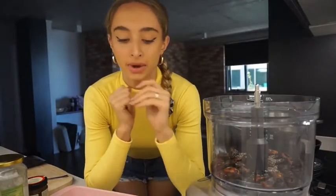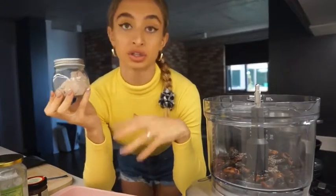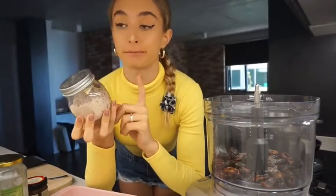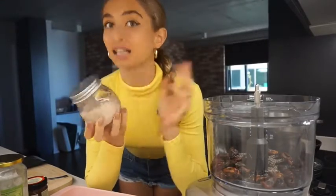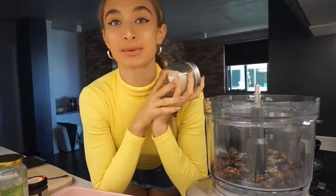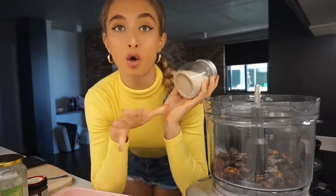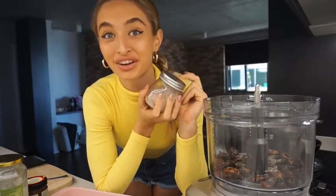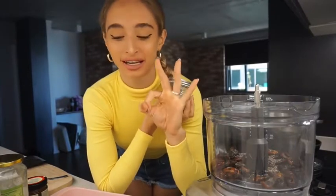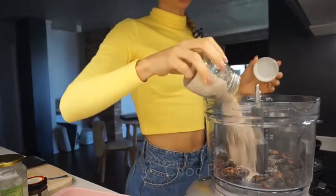Next I'm going to add my WPI protein. I get this from ASN — I'll leave a discount code in the description. I've been having this one from ASN for almost two years now. I've had the chocolate brownie flavor for my whole prep and I've gone through at least six kilos of it already. I'm on my third tub of three kilos, so almost nine kilos of protein — that's crazy. This is two scoops I've measured out and put into this jar, so chocolate protein for the chocolate protein balls.